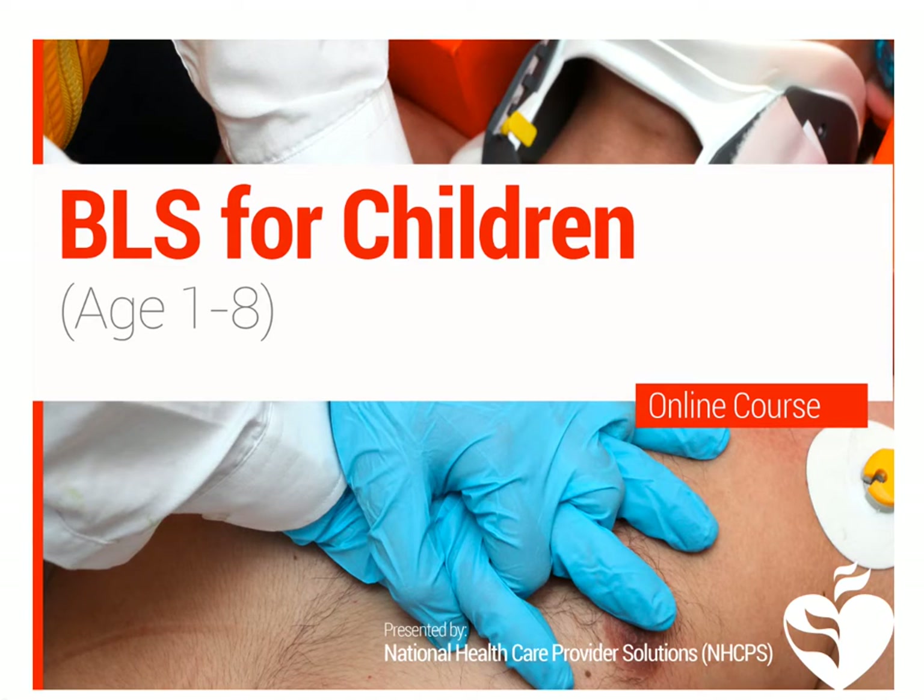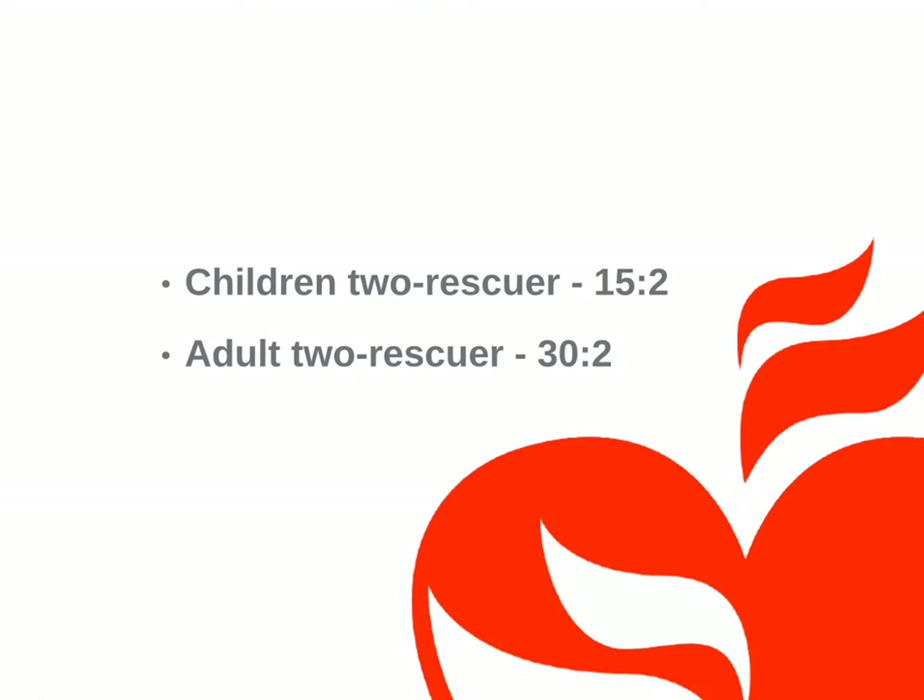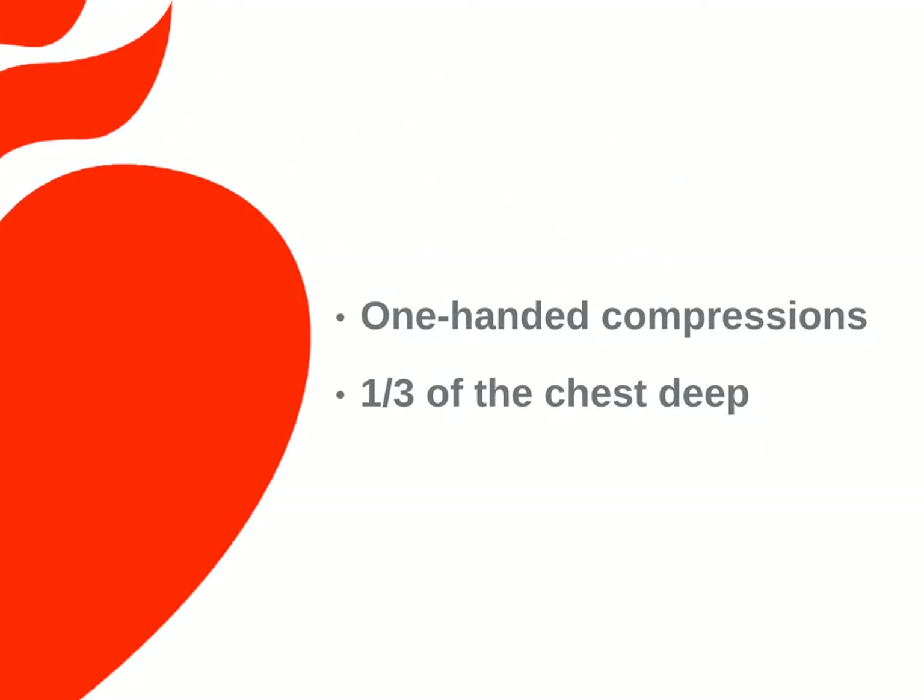Hello, and welcome to Basic Life Support in children ages 1 to 8. There are some slight differences between BLS for adults and children. One is that 2-rescuer BLS for children requires a compression-to-breath ratio of 15 to 2, rather than 30 to 2. Another is that you can use one-handed chest compressions on small children, and compressions are at least a third of the chest deep.